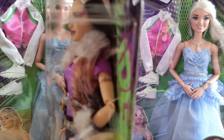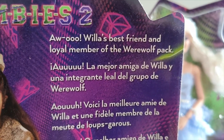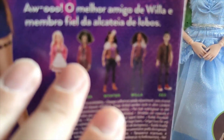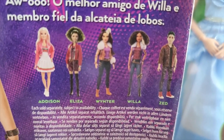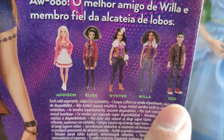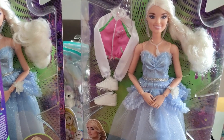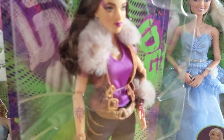The back of the box tells you that she's a loyal member of the werewolf pack. These are the characters involved in the movie: Addison Wells in the cheerleader outfit, Eliza, Winter, Willa and Zed. So far we've got Winter, Addison in the cheerleader outfit, Addison Wells in a prom outfit — there will be a link on this video to the review of that doll — and we also have the singing Addison Wells in stock too, and we'll put a link to her video as well.